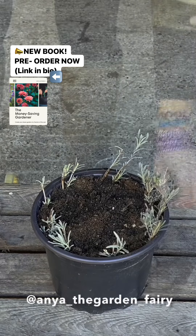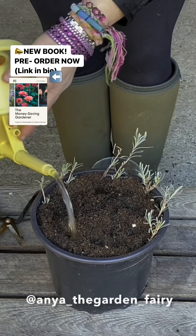Propagation is simply amazing — after a few months I will have my own lavender plants for free.